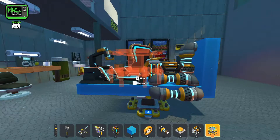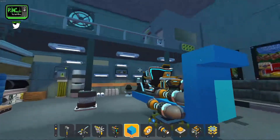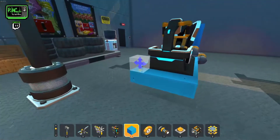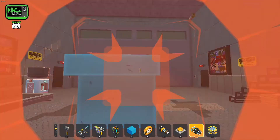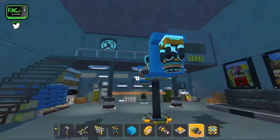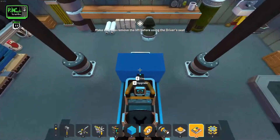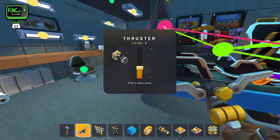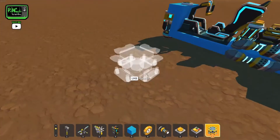Now let's apply it to something — let's put some thrusters on it and actually see how we can use this. For simplicity we'll just add a thruster on the front and the back. We'll take these and put them on a switch, connect it up, and we're going to connect it to our seat. Probably not going to need a whole lot of thrust here. Now let's take this out and test it.